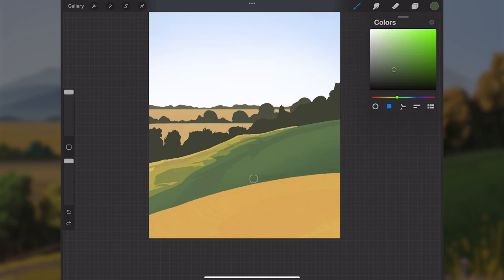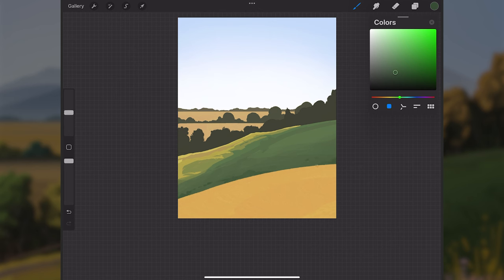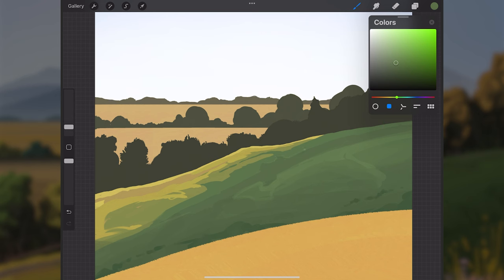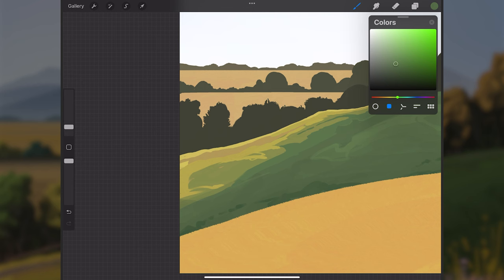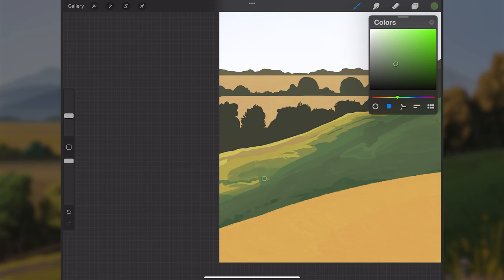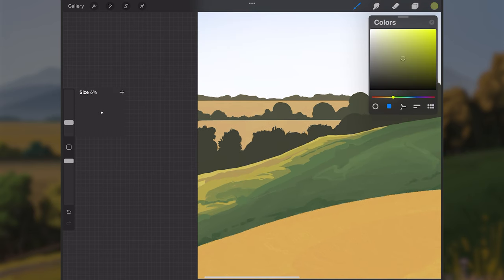I'll select the round brush, which has pressure opacity so you can lightly press for a wash and control the gradient buildup. It's not as soft as an airbrush, giving a slightly harder gradient. I'll keep building up details and darker values along the shadow side of the hill. At this point things might not look how you want — don't give up, it takes time and patience to build up.